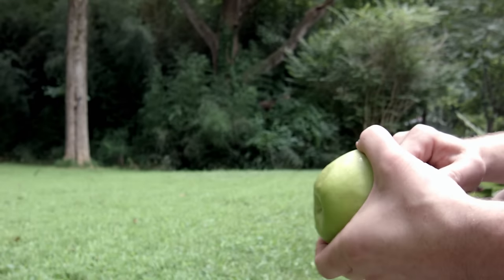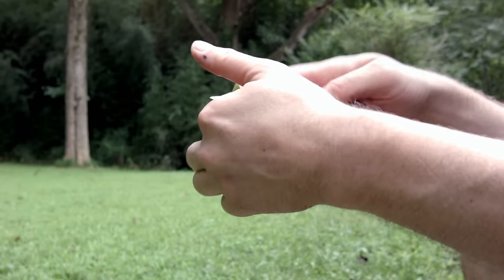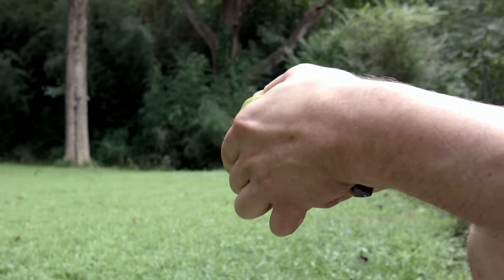Sanrenmu makes cheap knives, and since I'm usually broke I buy cheap knives to review, or sometimes people send me cheap knives, so I can spend 10 hours making a video on a free $10 knife.